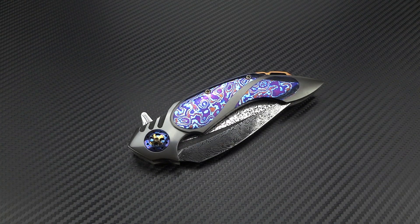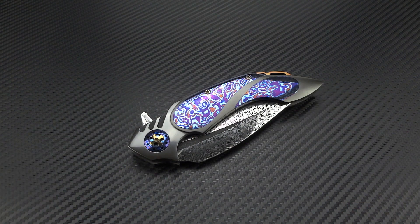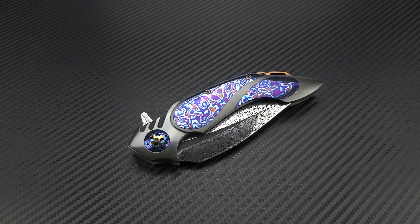Hey guys, Jim here, and welcome into a very, very exciting video — something that I've been waiting years to be able to do, and that's bring out a knife made by Mr. Ron Best. Forget all that you know about knives just for a little while. I want you to forget that a knife is merely a tool, and I want you to open your mind and recognize that knives can be much more than that.